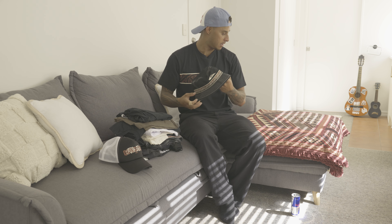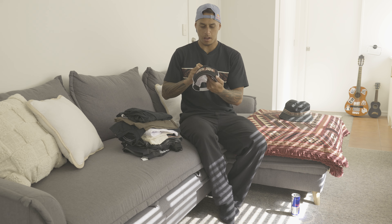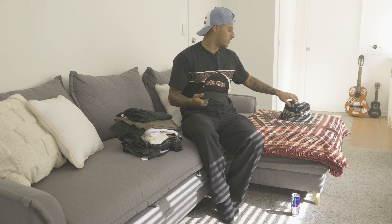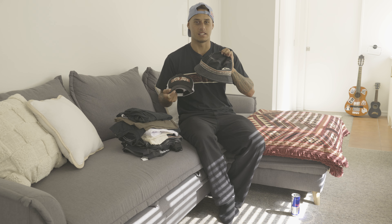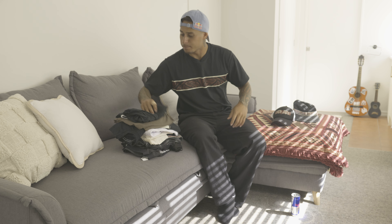We also got another hat — a trucker hat. I feel like these two hats are going to go off in summer. Touch season's going to go mad — these things are going to go quick so you better get in there quick.